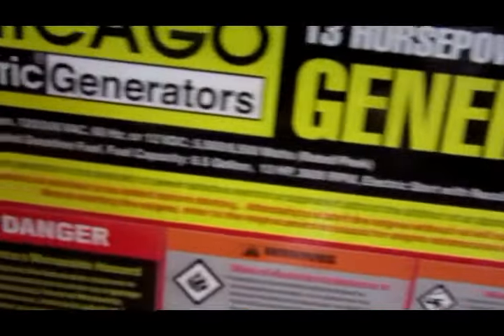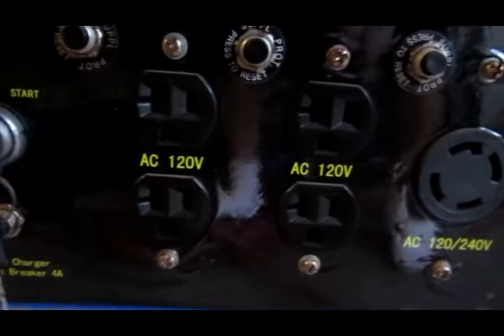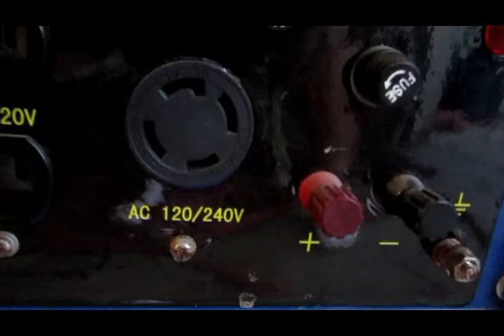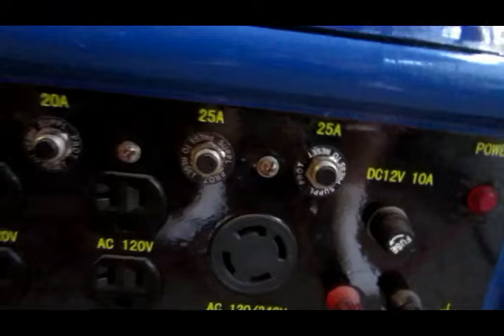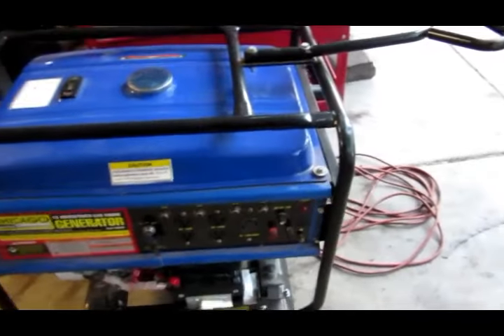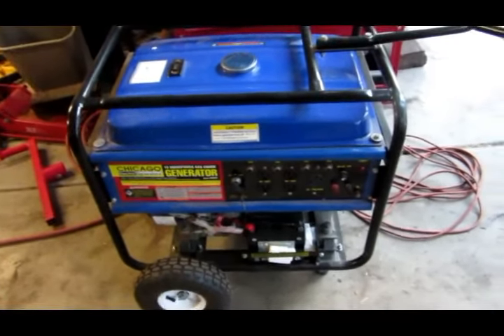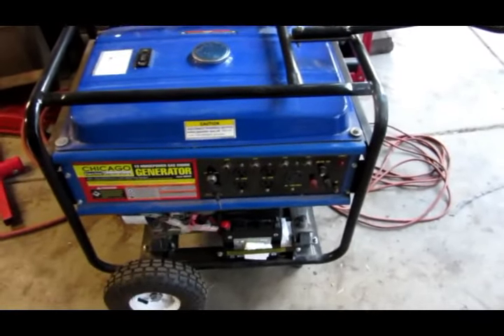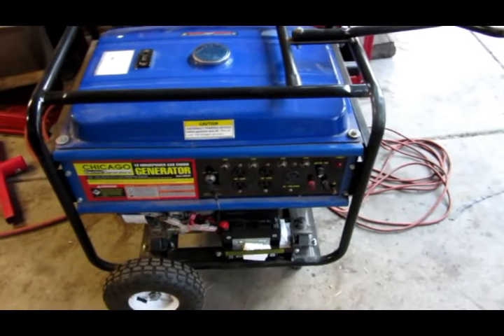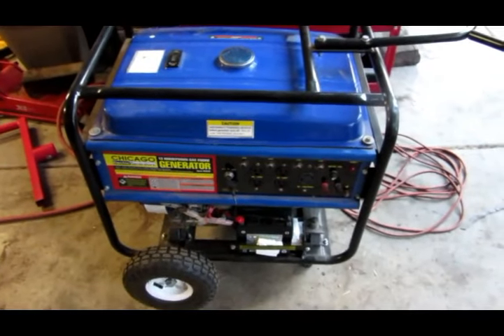It has four 110 outlets and this 120/240 outlet. And this is, I believe, an older plug. Most of the newer generators now, if you want to use them on your RV, they already have the RV plug attachment on it. For this one, I literally have to make a plug because I went to the RV places and they don't have the attachment to convert it directly. So I'll show you guys what I did and how to make the plug work.